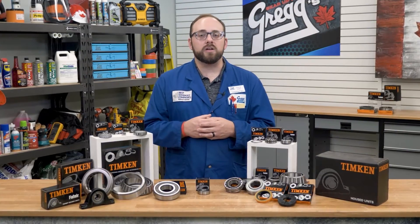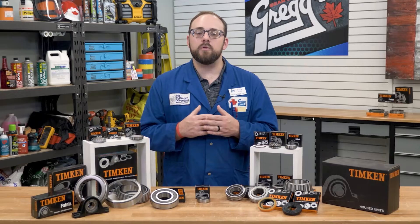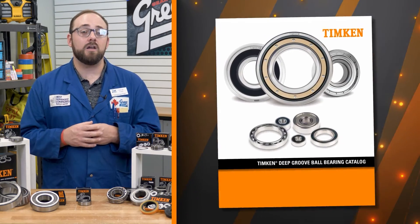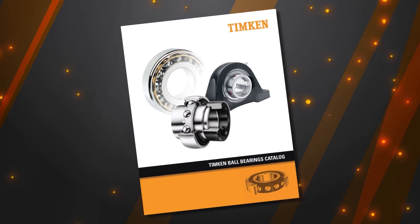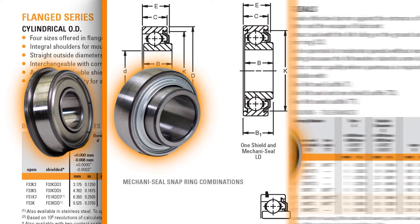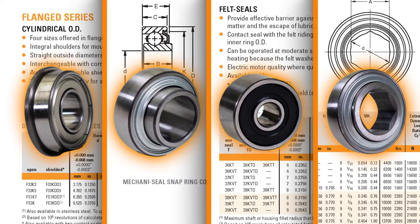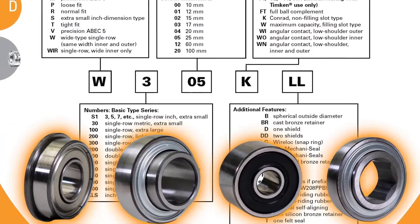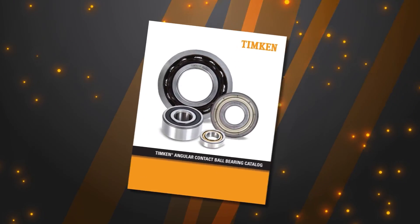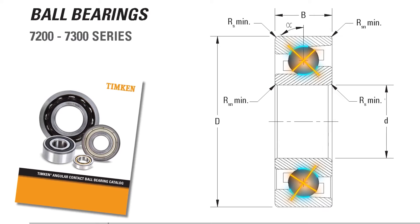Now, deep groove ball bearings are not the only kind of ball bearing. As the world of rotational forces has become more complex and demanding, the number of features and modifications has expanded. Therefore, if we do not find our bearing in the deep groove ball bearing catalog, do not be discouraged. We can head over to our standard ball bearing catalog, where we can find ball bearings with flanged outer rings, inner or outer rings that are wider, several different styles of seals and shields, and even hex bores. Measurements will be similar but not identical, and the nomenclature is different but follows the same set of rules. There's also another catalog called the angular contact ball bearing, which is very similar to a deep groove ball bearing, but the raceway walls will have different angles to allow for higher axial load tolerances.